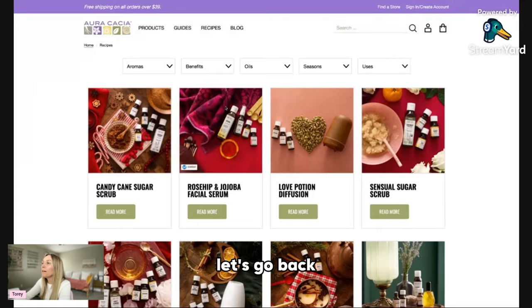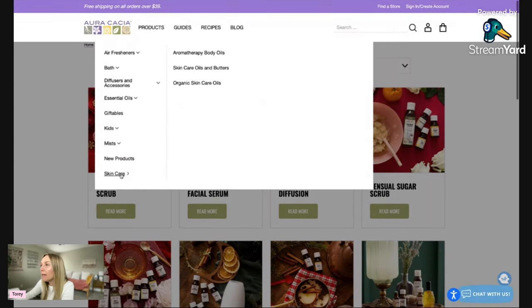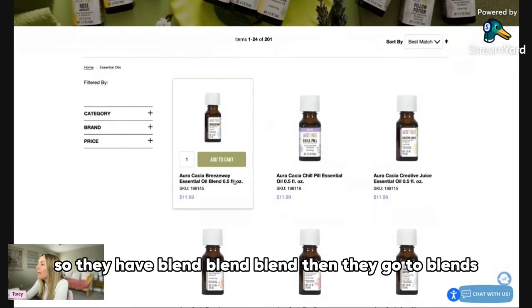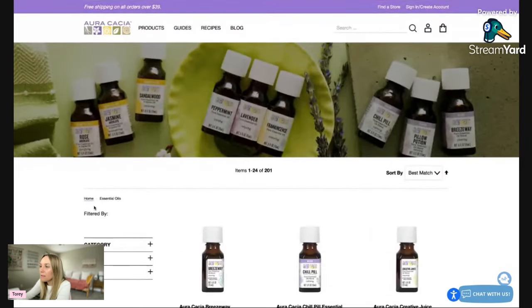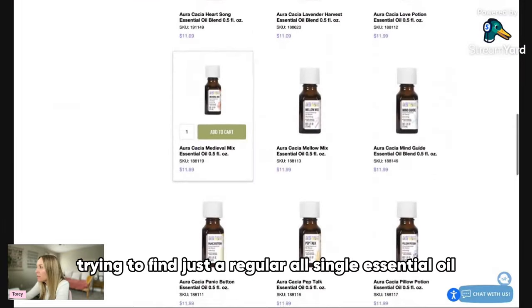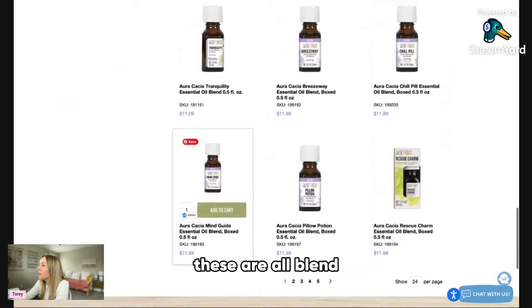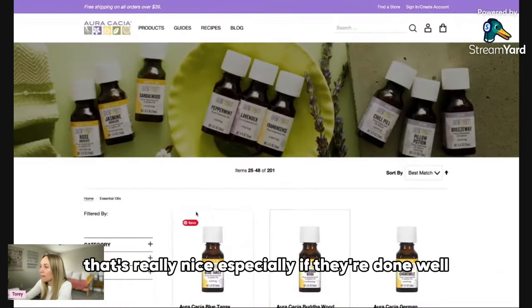Let's go back to products. They have a kids line, mists, and skincare. Going to their oils — it looks like they have quite a few blends, which is really nice, especially if they're done well. I'm trying to find a single essential oil section.